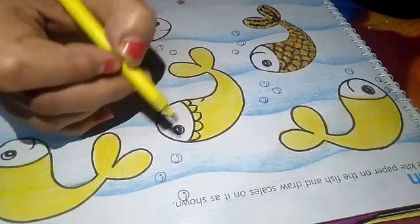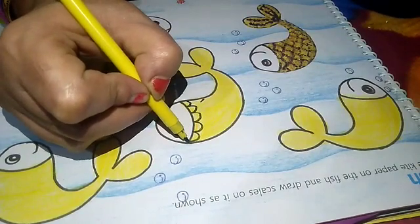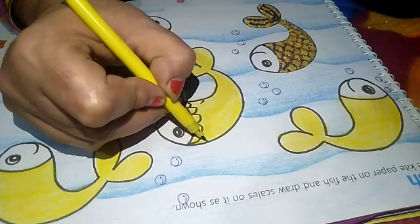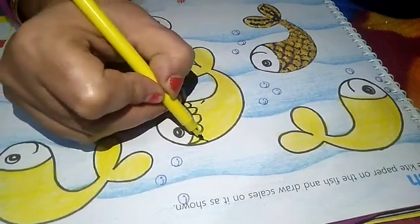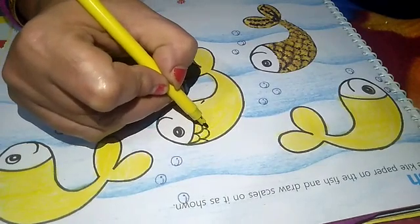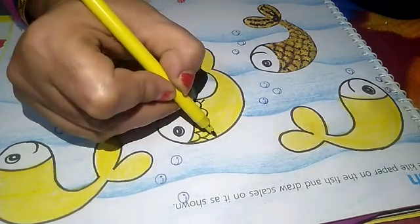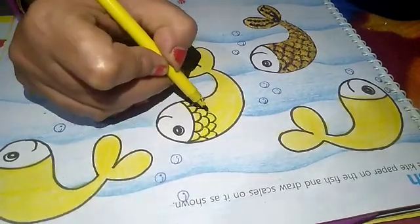Now listen what we have to do. For this one line we have started from here. Next one we will start from here and make this as center. Now like this way, we will complete the full fish.